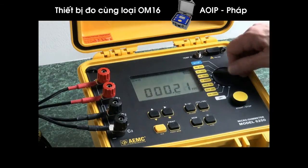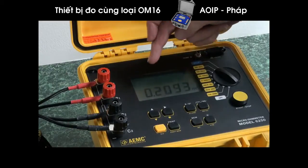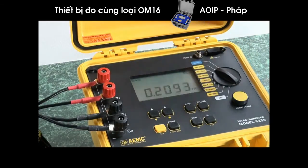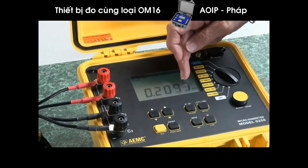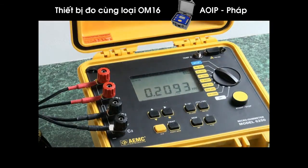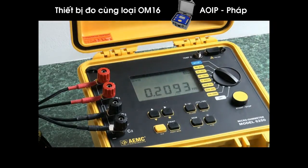We're still reading 21, and finally running 10 amps through it we read 0.2093 milli-ohms, which effectively is 209.3 micro-ohms. So we see the sensitivity of this device as we increment up the scale, pump more current through, and increase sensitivity.